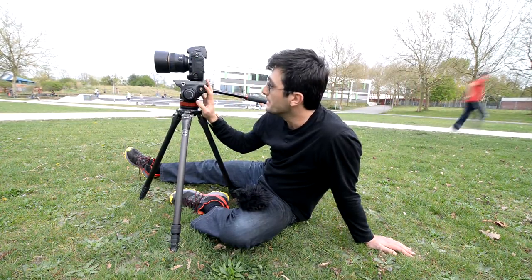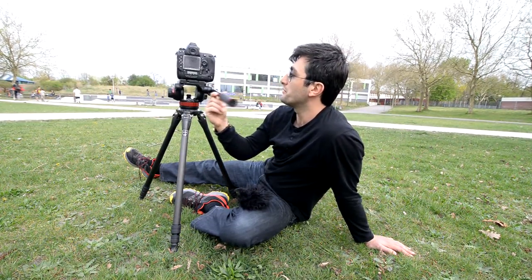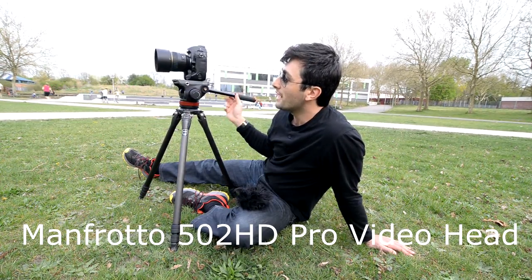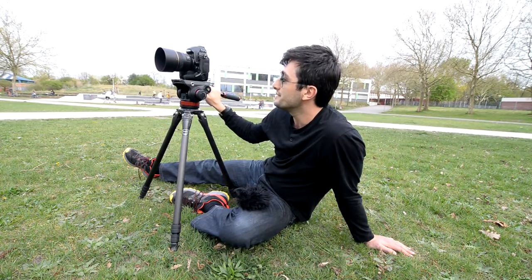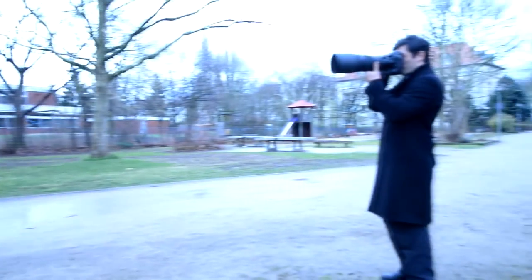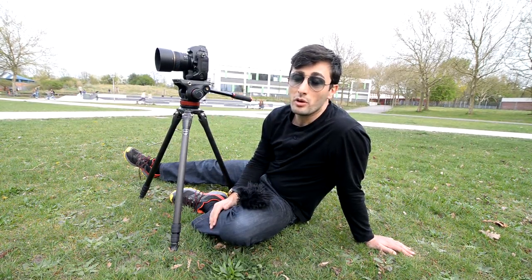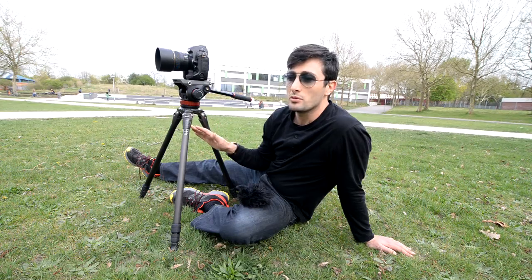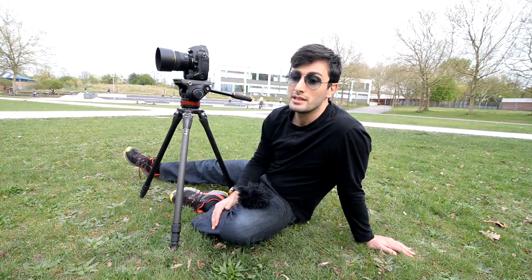On top of that I have right now the Manfrotto fluid head. This is one of the most recent fluid heads that Manfrotto introduced — it's a video fluid head. This is popular amongst videography guys but I also highly recommend this for photographers as well. The reason behind that is since I'm using a 300 millimeter Nikon 2.8, 3.5 kilogram lens — it's heavy. Usually once you have a heavy telephoto lens like that you would be recommended to buy gimbal heads like the Wimberley, and there's one thing about the Wimberley ones — they're really expensive.